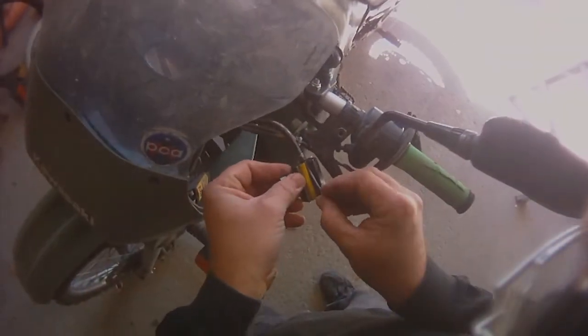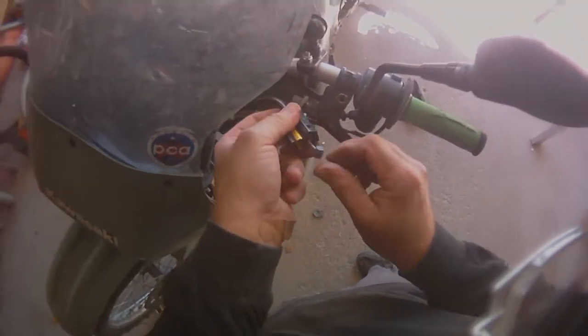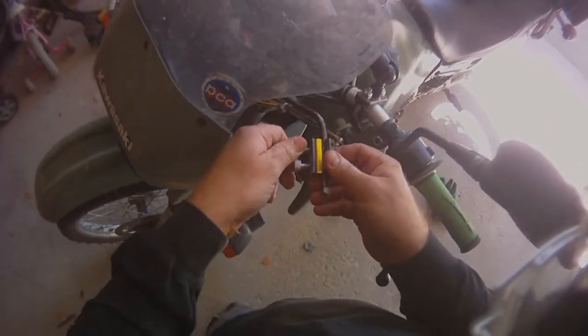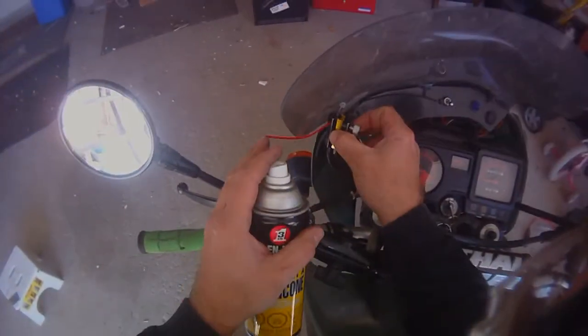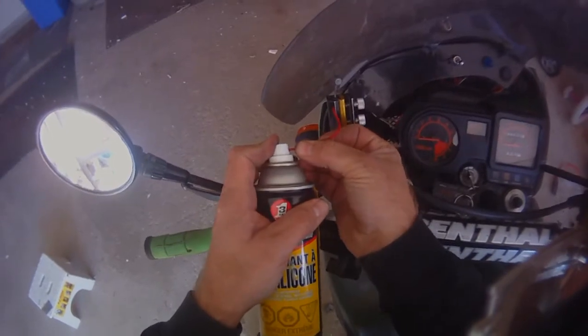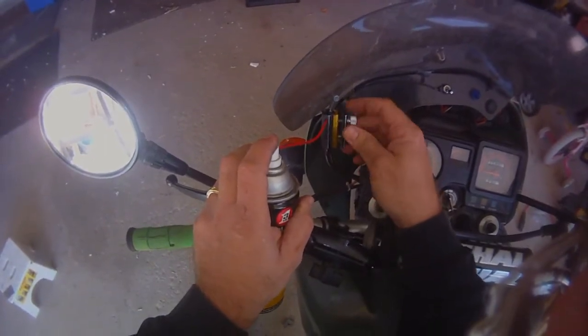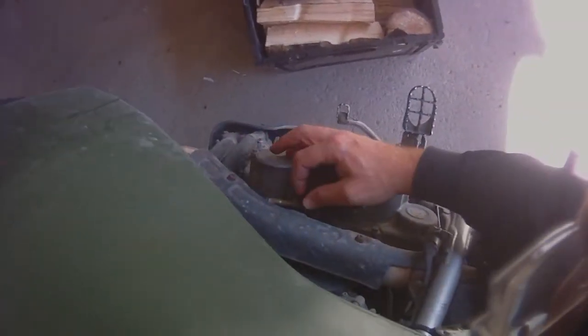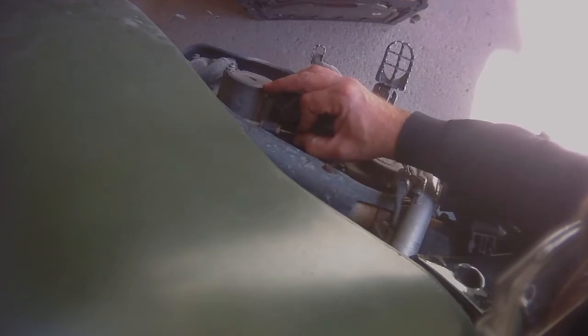Now you're going to put your cable into the luber and you're going to run the cable out the end. Now you're going to tighten this down. Do this until you see lubricant coming out the bottom here. It doesn't take long. For the few minutes this takes, it can really extend the life of your cable.